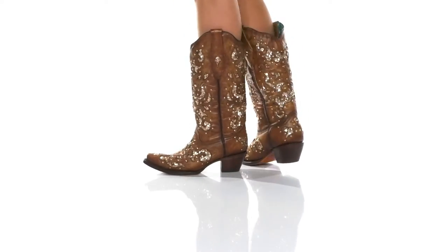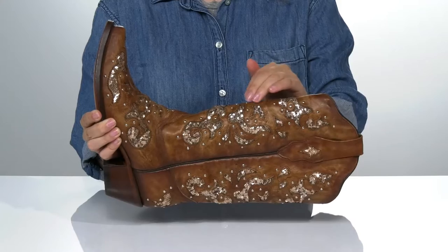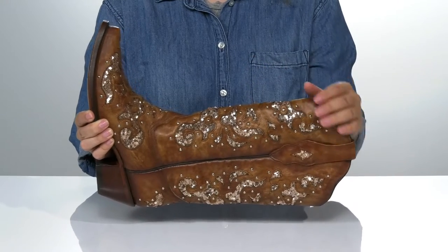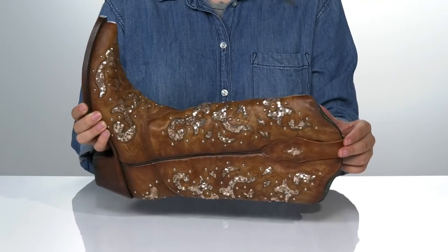Add some style and shine to your look with these cute pull-on boots. They have a leather upper with studded detailing as well as rose gold sequins for some added shine. At the top, there is a pull tab to help you slip these on.